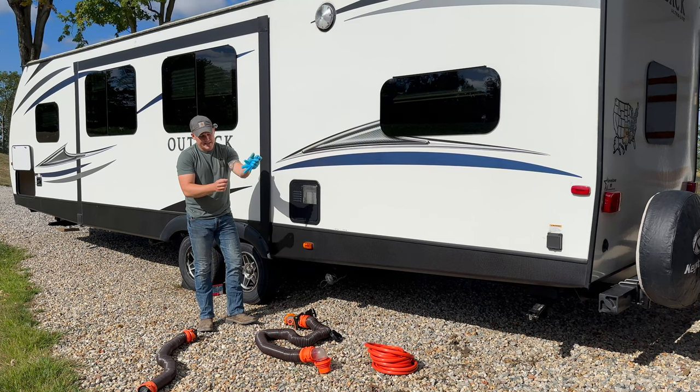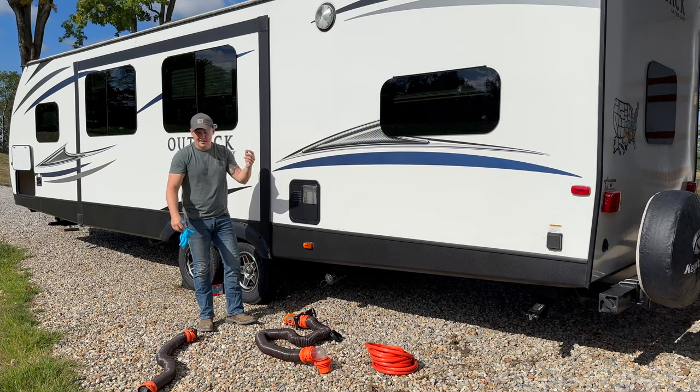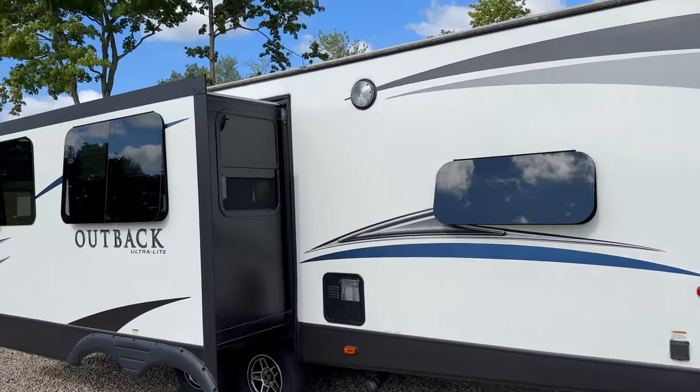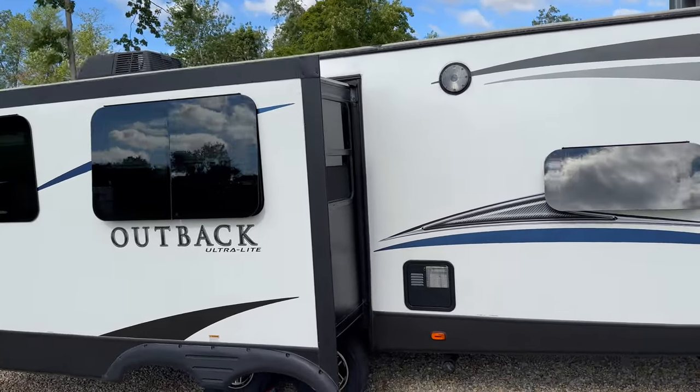Remove gloves properly, dispose of them, and wash your hands. There is a light out here in the back for visibility if you're doing gray or black tank work at night.